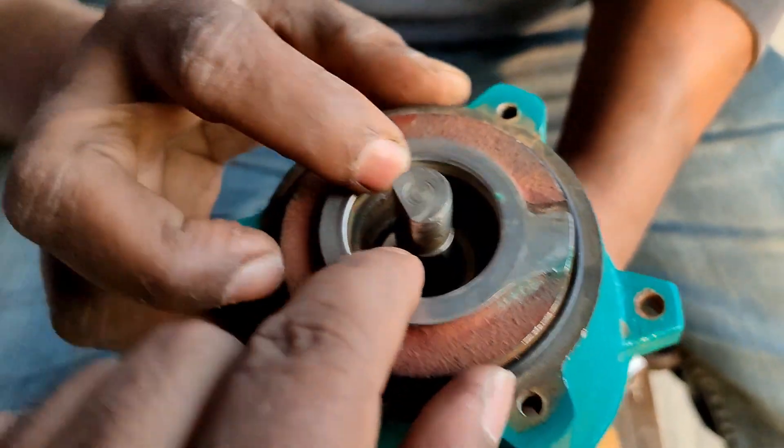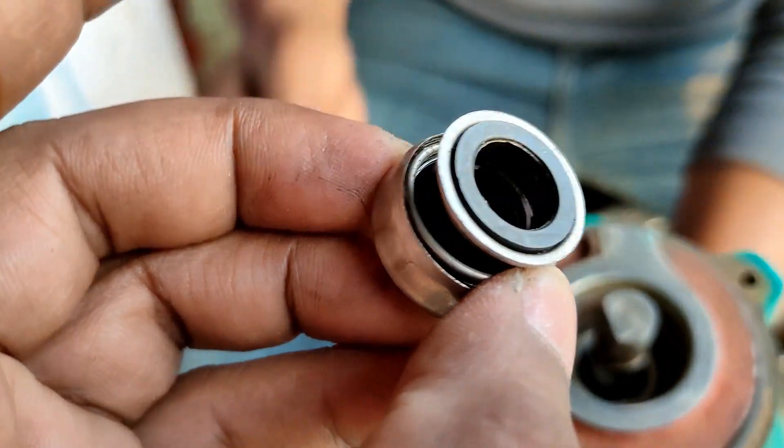What is this? It's mechanical seal. What is this? It's mechanical seal.